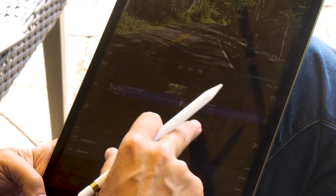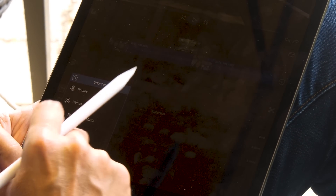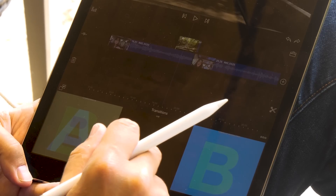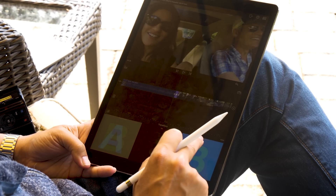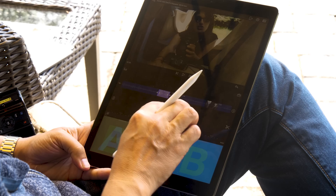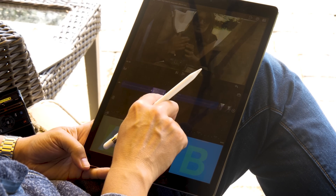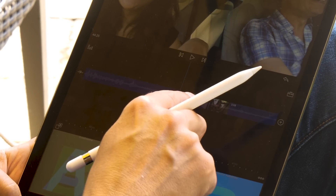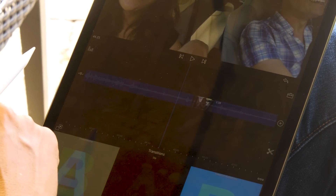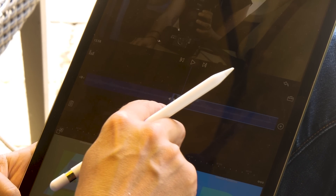Inserting clips and trimming them is easy. Adding transitions is equally simple — I can go down here and select transitions; for example, with the cross dissolve I just drag it up here and we have an instant cross dissolve. To extend the transition I select it, and to remove it I can hit the trash can and it goes away.